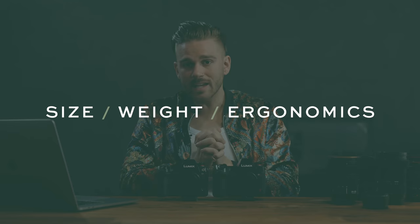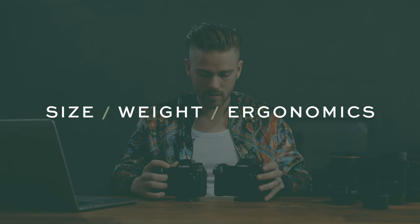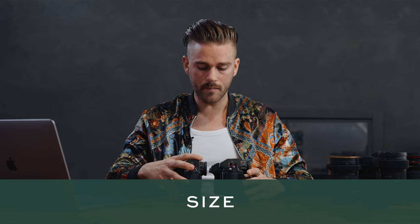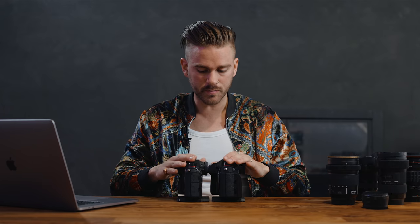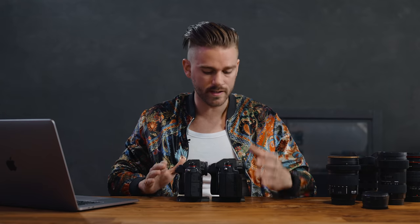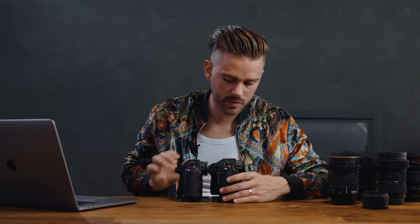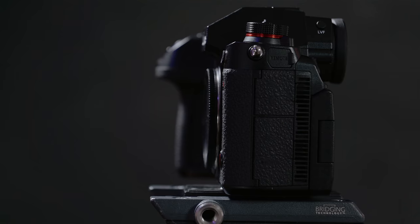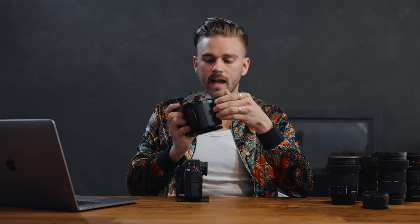First up: size, weight, and ergonomics. The size of both cameras is pretty similar. The main difference between the S1H and the S1 is the back side — it's a little beefier to make space for the bigger fan, as well as the flip screen option that you do not have with the S1. So that is something to consider when looking at size.